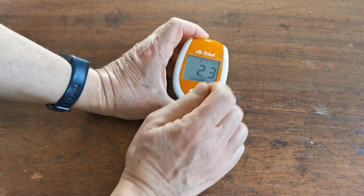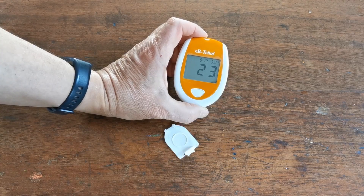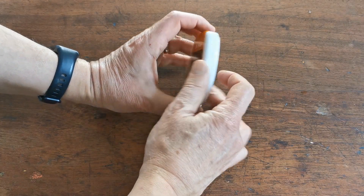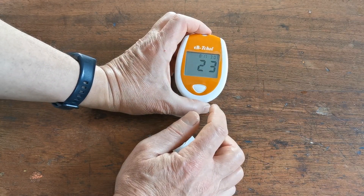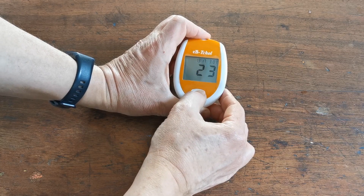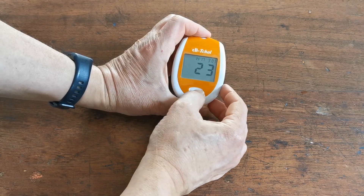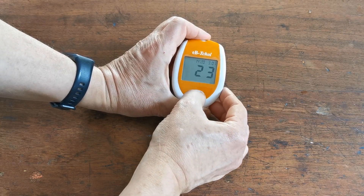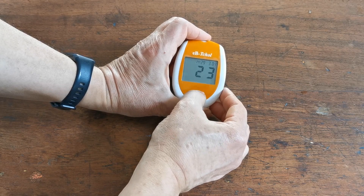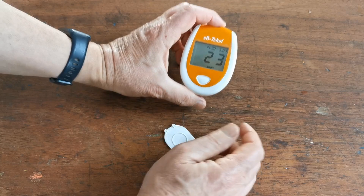Now it's asking for the day of the month. It's actually the 1st of March, so I'm not going to press the button, but you can select right the way through to the correct day. When you're happy with that, press again, and it's asking for the time. This is a 24-hour clock, so we're at 14:30.